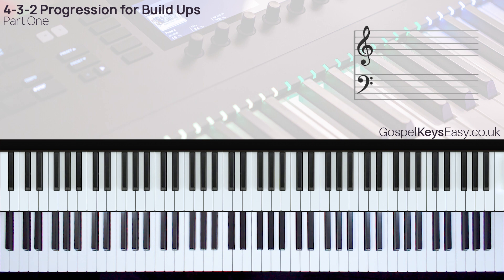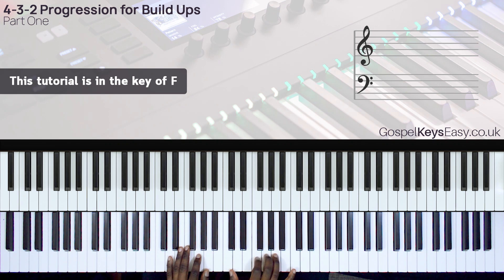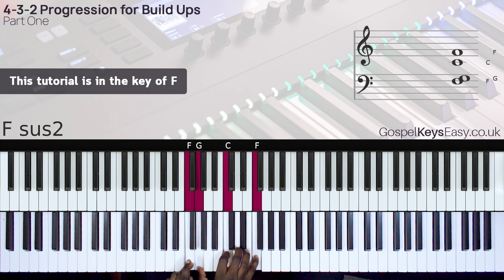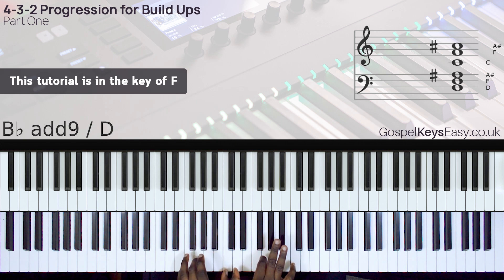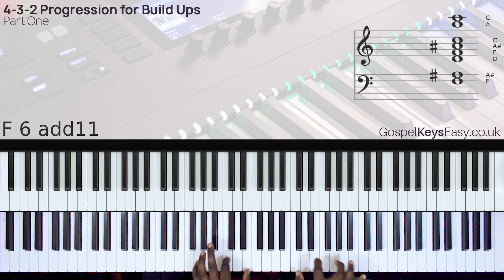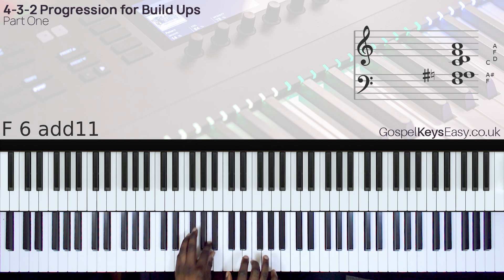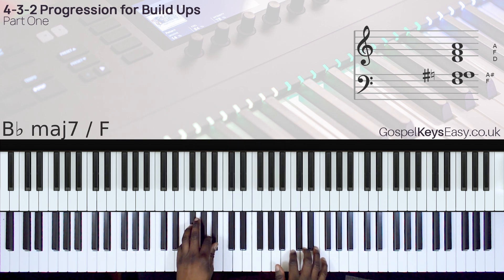For example, we have the song Be Magnified. I've put together a performance to really show you how this works. For the first performance, I'm using the song Be Magnified by Don Moen.